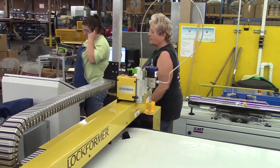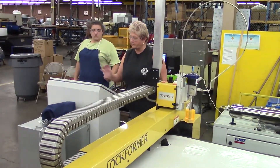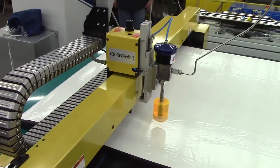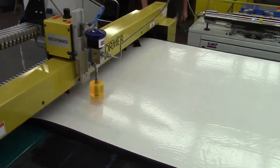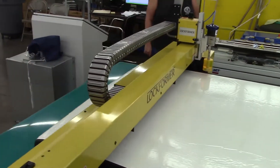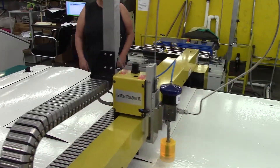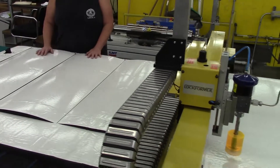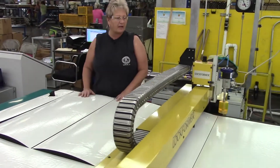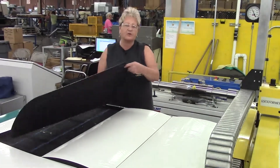Now we just come over and hit the start button and it cuts. We try to leave our parts on here so it won't loosen the insulation up too bad to move it, but sometimes we'll go ahead and take a few of them off.